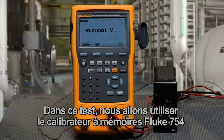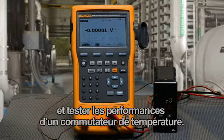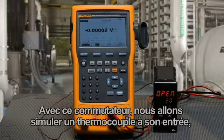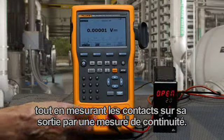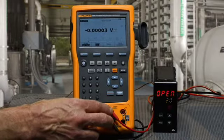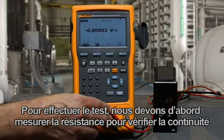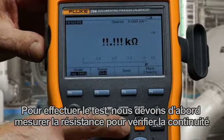In this test, we're going to use the Fluke 754 documenting calibrator to document and test the performance of a temperature switch. We will be simulating a thermocouple to its input while measuring for the contacts to change state on its output with continuity measurement. To perform the test, we first want to measure resistance for checking the continuity of our contacts.